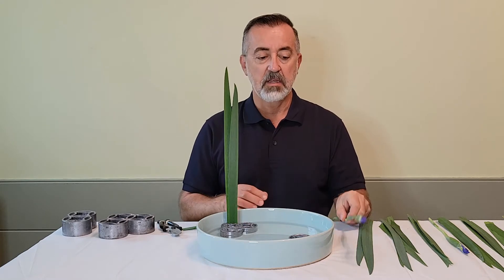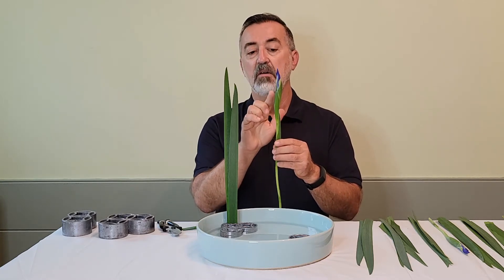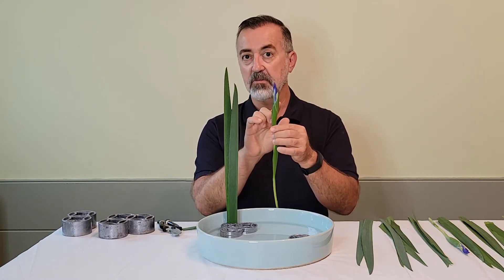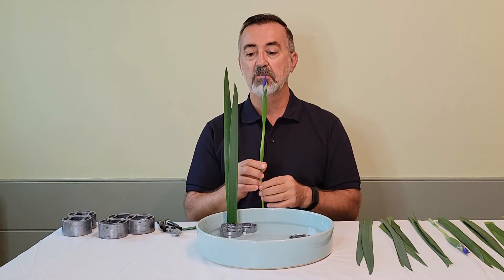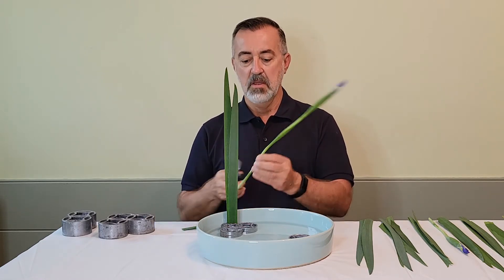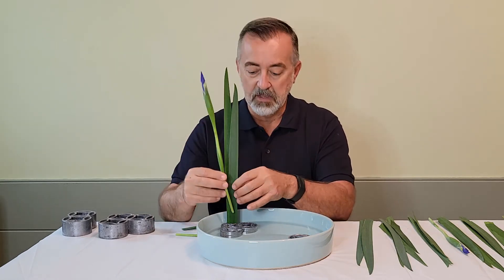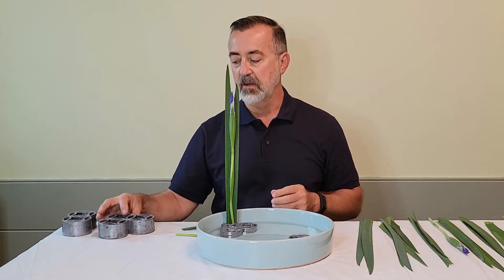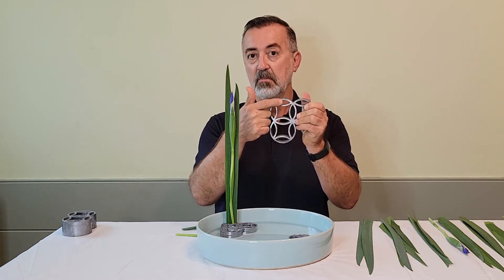The next thing to add is the flower. The flower is covered by two sheaths — an outer one and an inner one. The outer sheath partially covers the inner sheath and is the front of the flower, so when you insert the flower you want the outer sheath facing forward. Because this is an early spring arrangement, the flower will be shorter than the leaves, and we insert it in the same opening as the frontal leaf set.